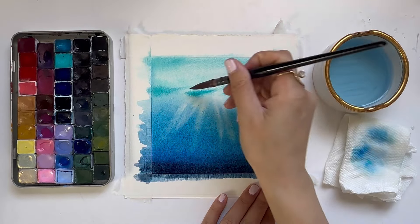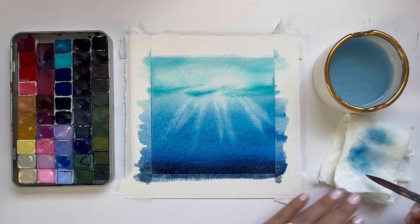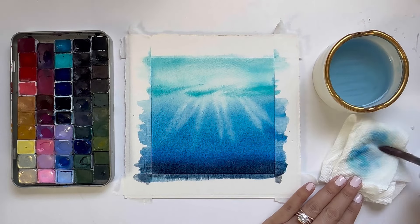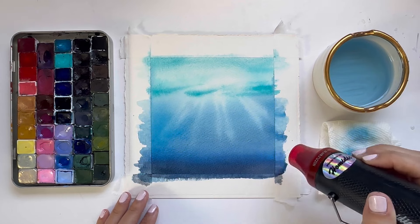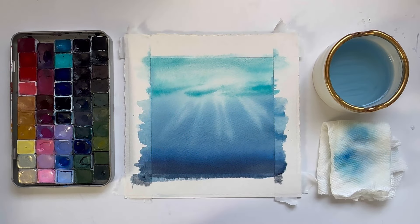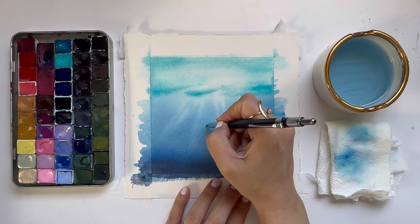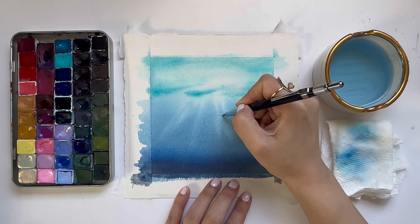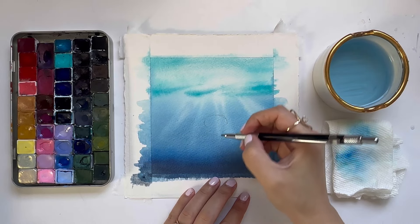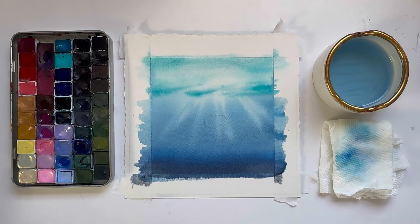I added a little bit more indigo on the bottom and now I'm just softening these brush marks from our wet-on-wet background wash. I really like how that turned out, so I'm going to dry this layer now. Next I'm grabbing a pencil to lightly sketch out the little jellyfish. I had intended to do this beforehand but got too excited and forgot — if you haven't painted yet, sketch him out beforehand, but you can always do it after like I did.